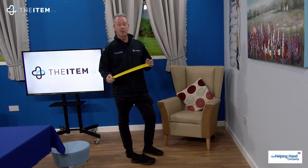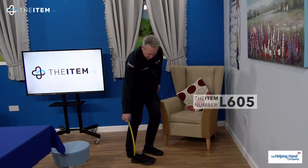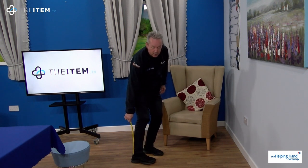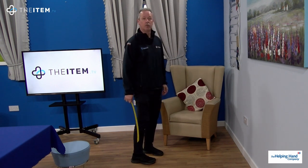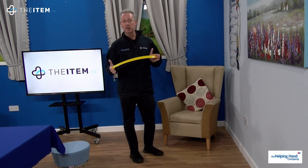For a quick demonstration of the long-handled shoehorn, we simply place it in the back of the shoe, pop our toes in, and slide our heel down. As you can see, I'm hardly bending down at all, so if you've got any issues with your back, that's not a problem at all.